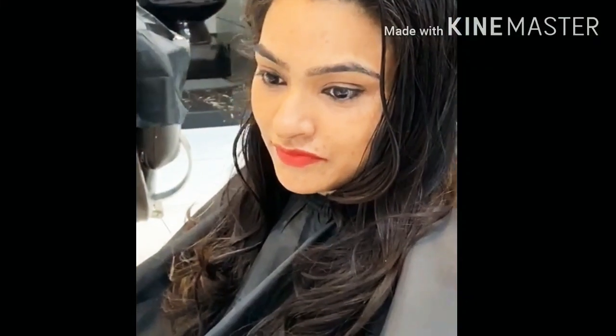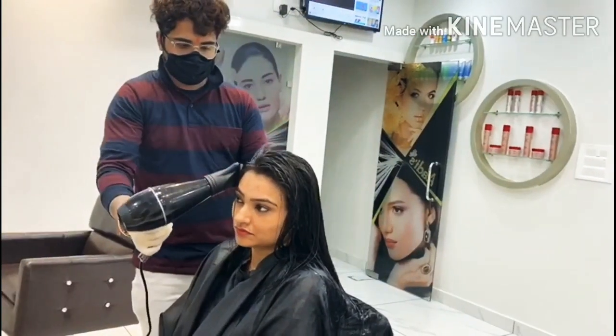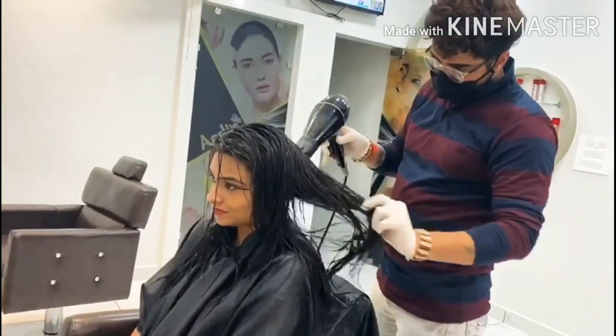This is my hair before the treatment. Here I am applying oil in my hair. We will start with a head wash — I had a head wash here. After the head wash, we applied conditioner, and then we dried our hair.